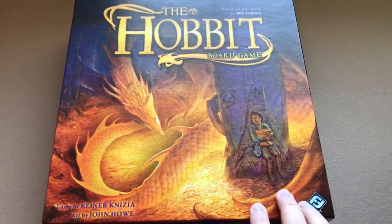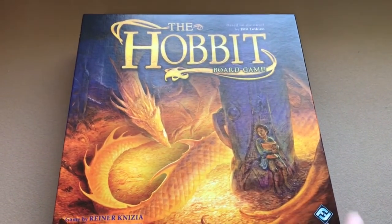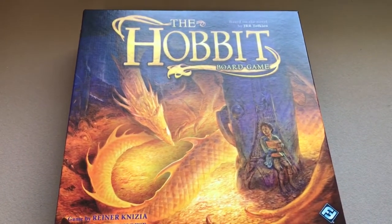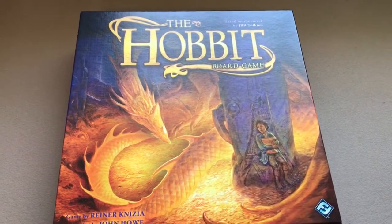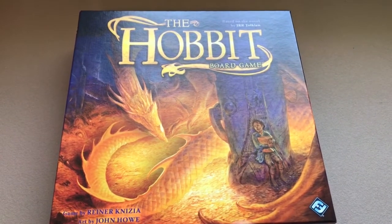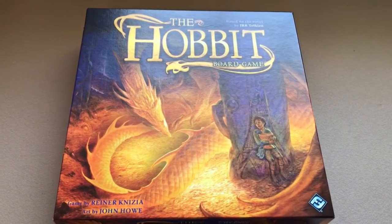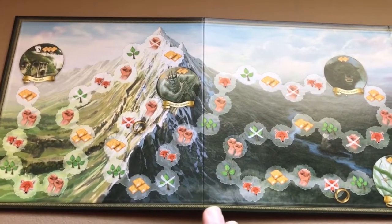Hello, today I will be talking about The Hobbit board game. I believe this came out around 2010 — it's more of a family weight game. I got it several years back to try to entice my daughter into playing board games with me. It didn't really work too well; I did get her to play it a couple times. Anyway, let's talk about how to set up and play.